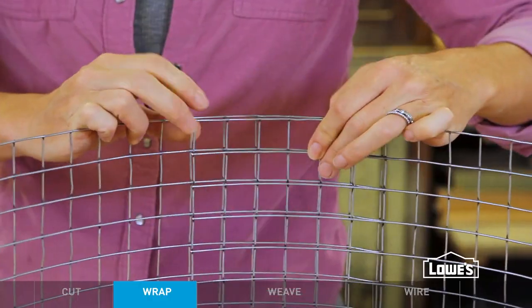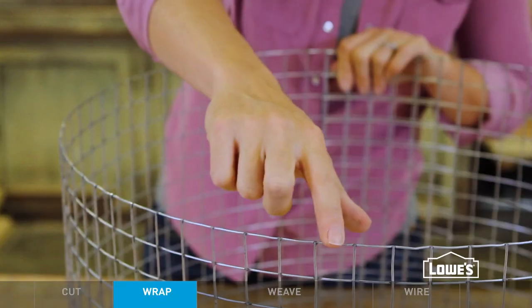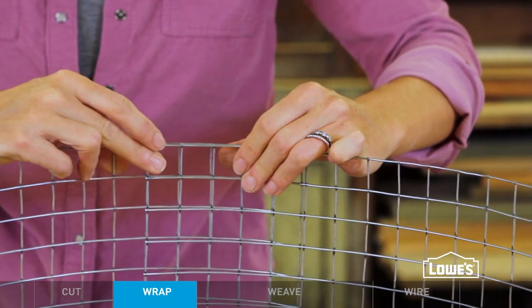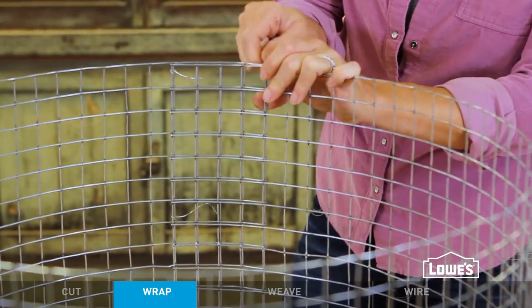Wrap the piece into a cylinder, holding the overlapping ends together. Then count the number of grids or squares there are, including the overlapping ends. You need a final number that's divisible by 3, so make any adjustments, then go ahead and wire the ends in place.